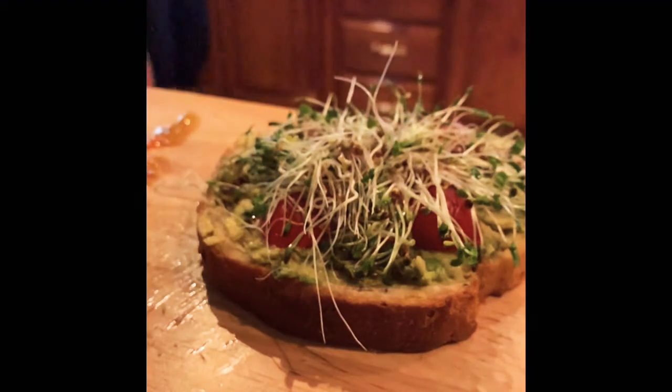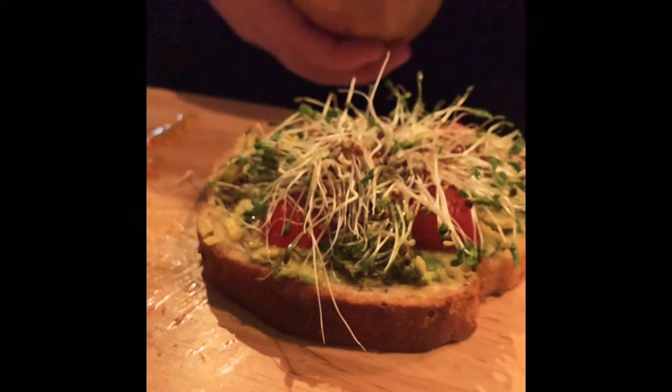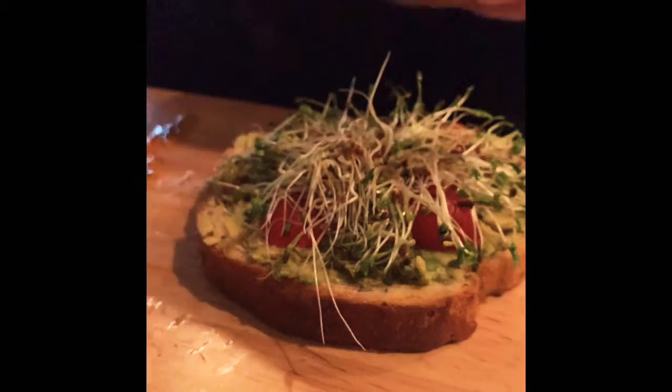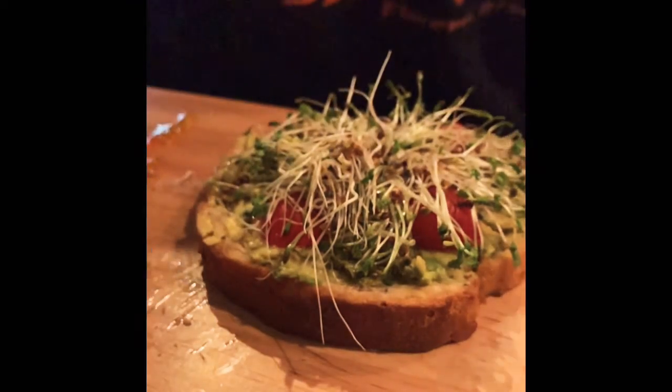I like to take a little bit of salt and just sprinkle that on top. This here is a mixture of a little smoked salt and black salt, and I just sprinkle a little of that on there. And literally that, my friends, is avocado toast with microgreens — enjoy! Mmm, so good. Seriously, really good.